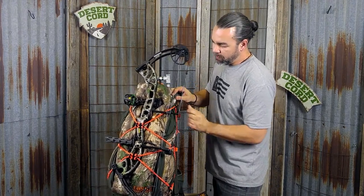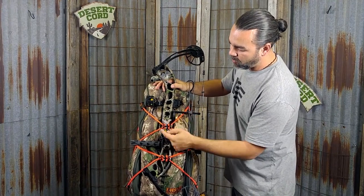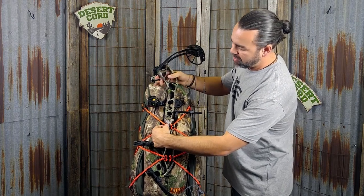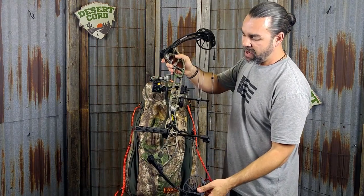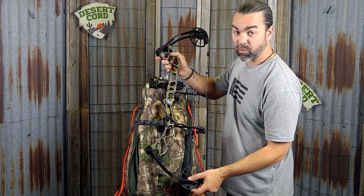If you want to remove the bow, it's as simple as coming over to the quick release side of the Desert Cord, grabbing the point at which you folded over the Packtatch, and just releasing it. You can see it snap open — do it on the second Packtatch as well. Now I've got my bow out quick and easy and I'm ready to go. Thanks for watching!